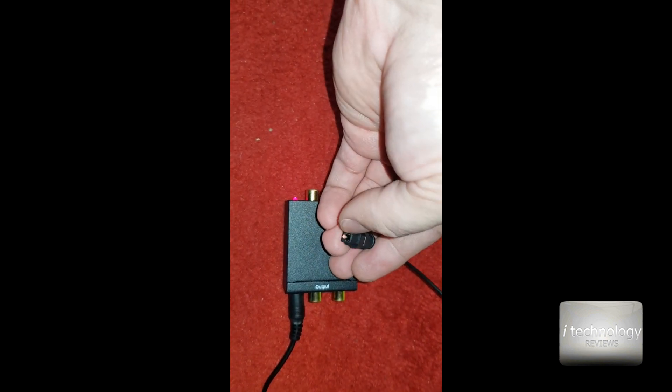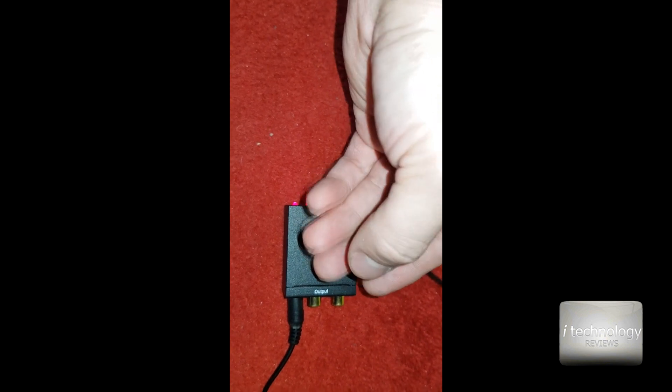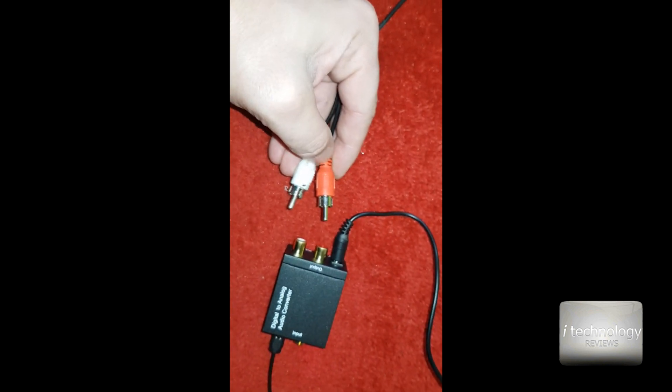After connection, you can see a red dot or red light in the center of the wire — this is the fiber optic fiber — and you can connect it directly here. After connecting the fiber optic cable,